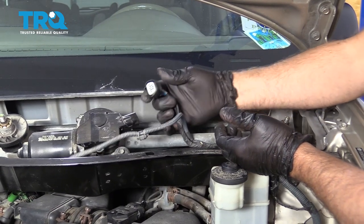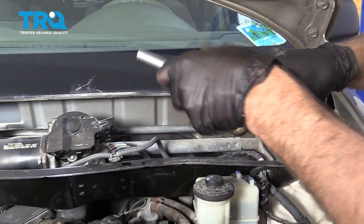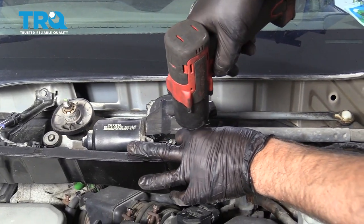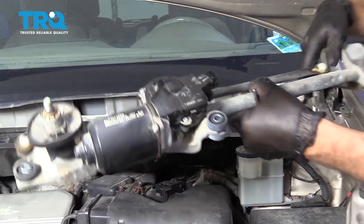It's fairly simple — just disconnect the connector right there, push on that little tab. Then there are bolts on the side; use a 10-millimeter socket and take those out. Grab the transmission and slide it out.